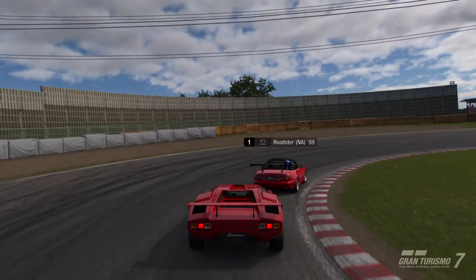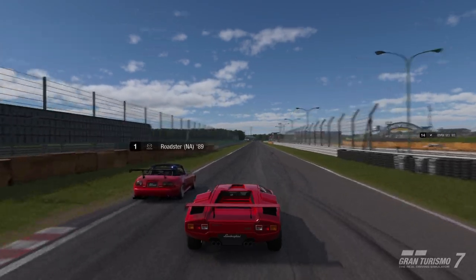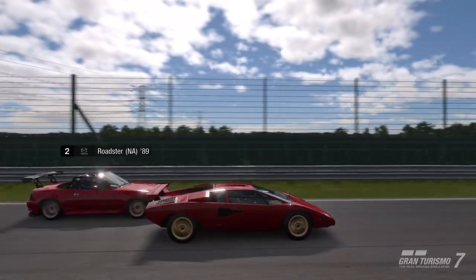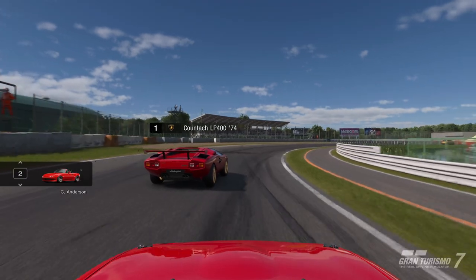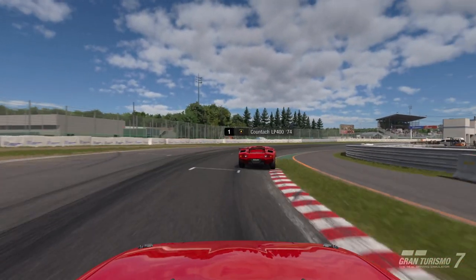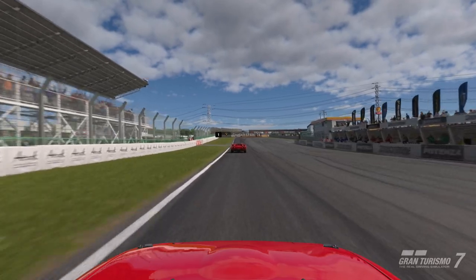It gives you some good control. And you can just watch this top-end — see you later. When you're watching a chase cam, you can really get to see how this car is pulling away, by setting it up on the top-end.